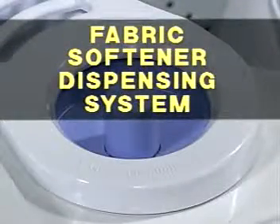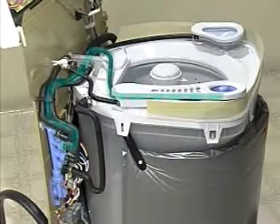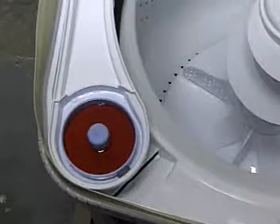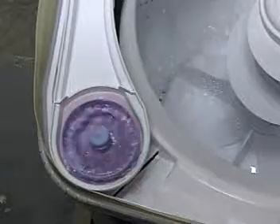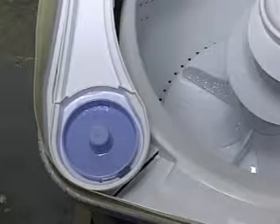The fabric softener is dispensed into the tub as a mixture with fresh water. Fresh water is sent to the fabric softener dispenser cup by a separate inlet valve. The cup fills with fresh water from small inlet slits at the center of the cup. The cup fills and the fabric softener and water mixture flows over the top edge and enters the tub through a grated opening in the tub ring.